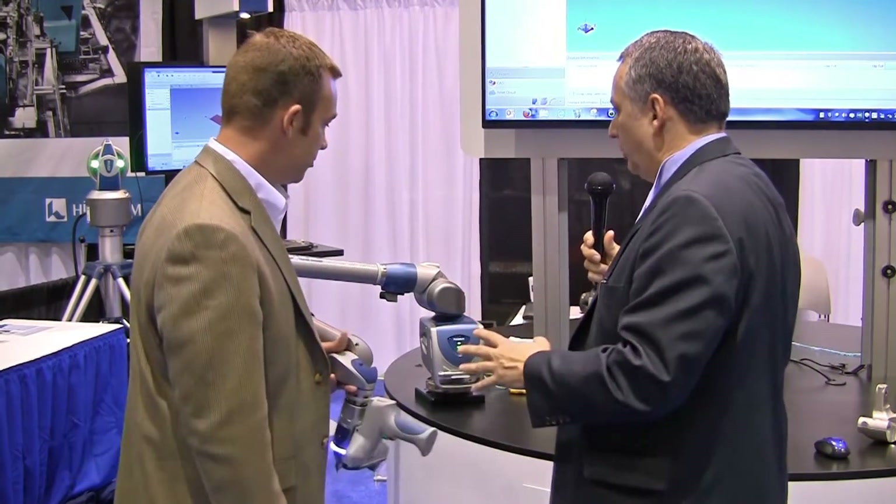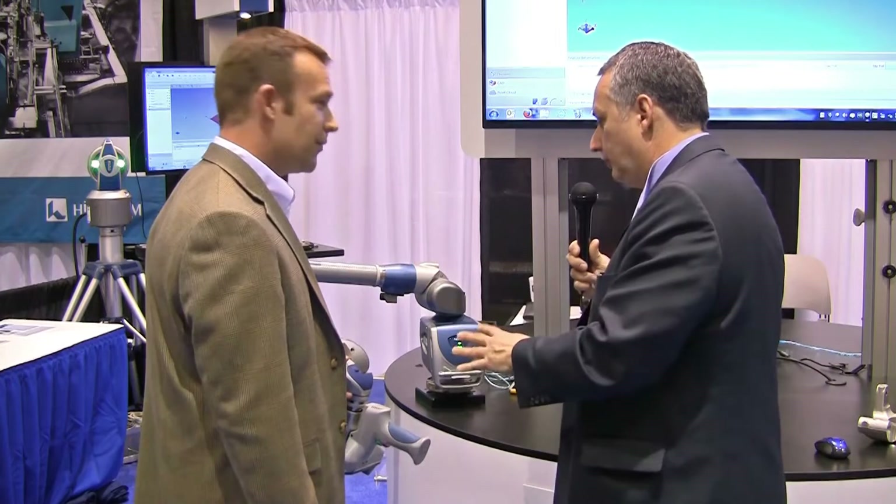Hi, I'm Jim Anderton, Director of Content with Engineering.com. I'm with Dan Smith, Regional Manager for Farrow Technologies. We're looking at a quality tool here which looks deceptively simple, but tell me what it does.